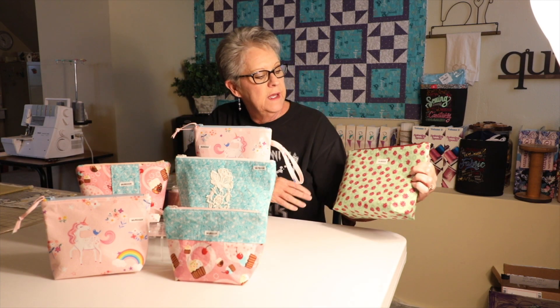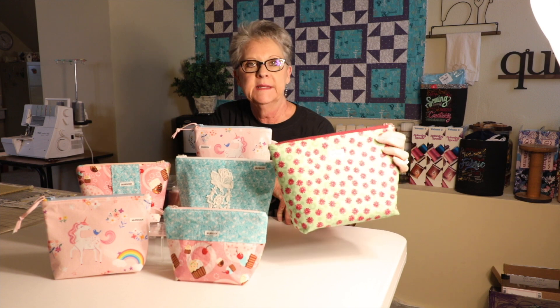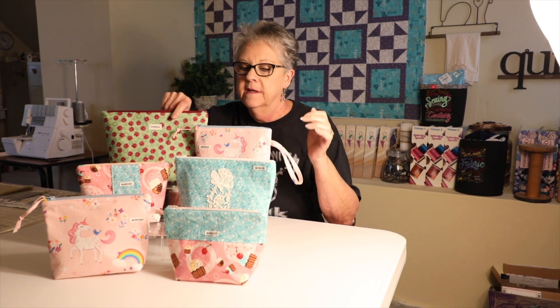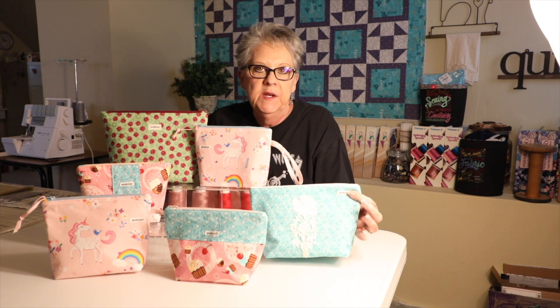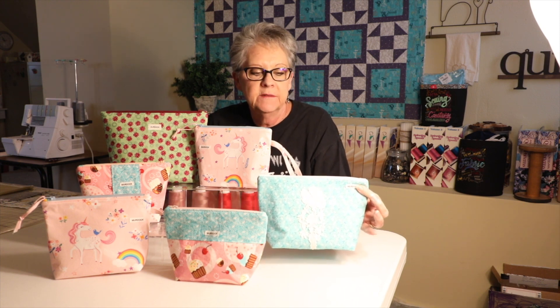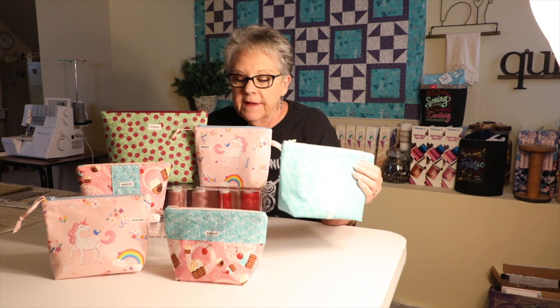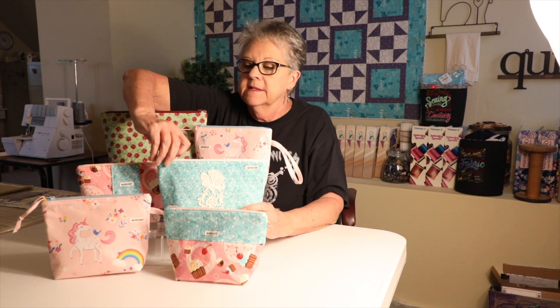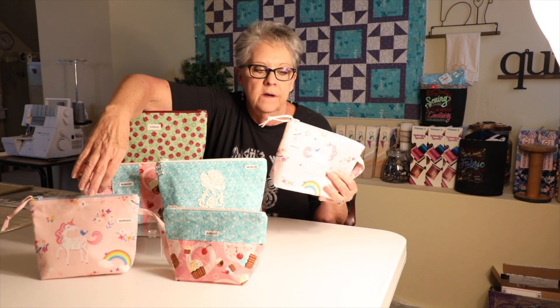The zipper pouches — you can add a label on them. This one is just made with one fabric plus a lining. On this medium, you can also add embellishments. I just added a little piece of lace and sewed it on. You can embroider names on there — that's real nice — or put an initial monogram, or just put a little embroidered picture. This one has a zipper pull with a little sewing machine and jewels on it.